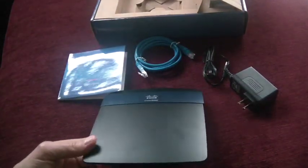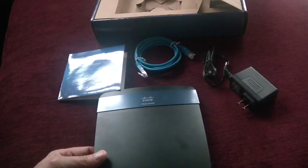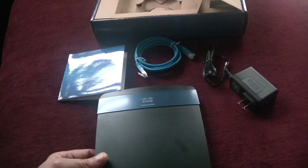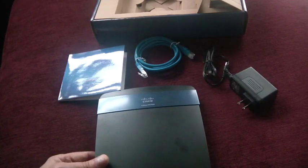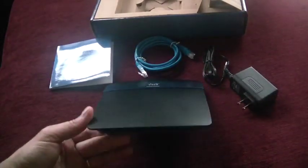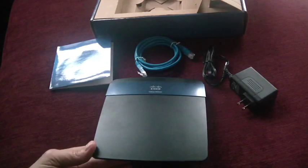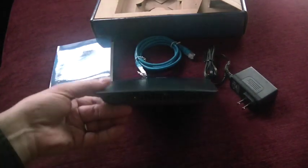Performance has been phenomenal with this router. I live in a 2,000 square foot house — I have the router up on the second floor in my office and I'm able to get a very good, solid, strong signal throughout the entire house. I've had no dropouts with this router since I've had it working, and with all the other features, I have not yet attached a network drive to it but I'm looking forward to doing that soon.